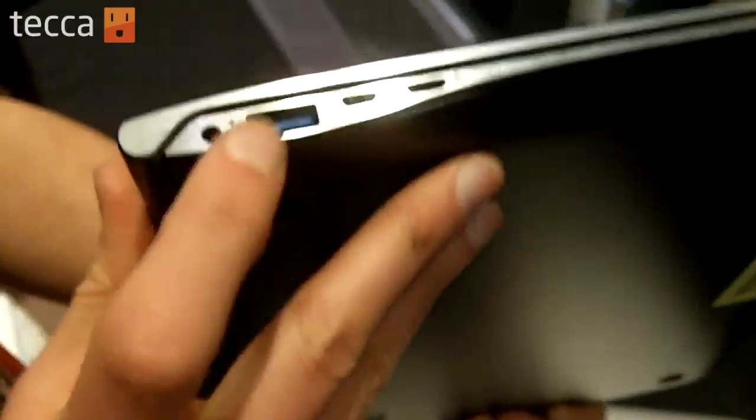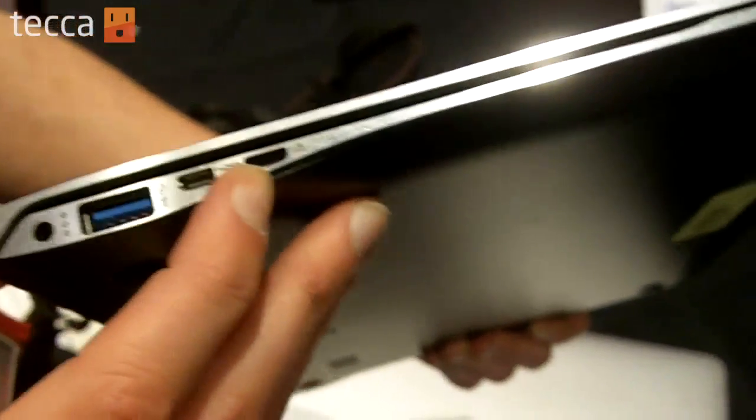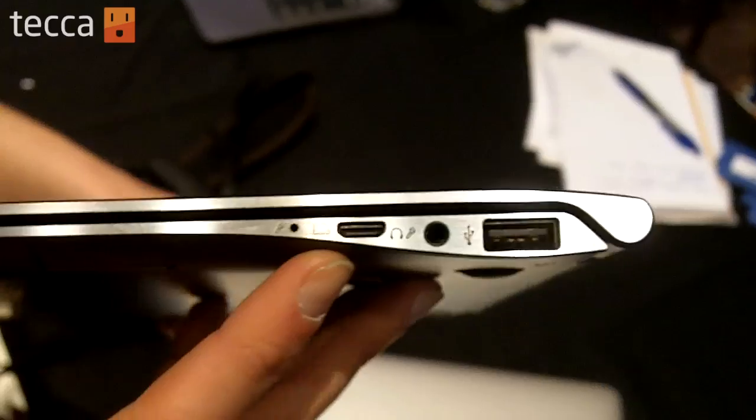As for ports, we've got a USB and an HDMI and an Ethernet port, and then on the other side, another USB, your audio jack, and then a VGA port.